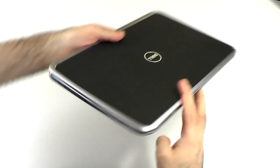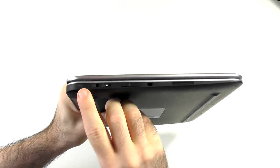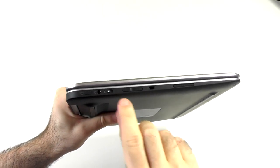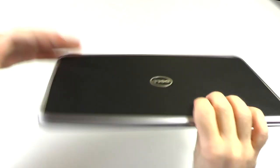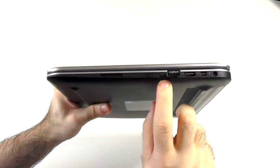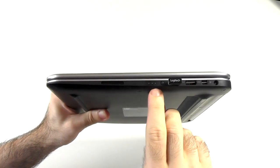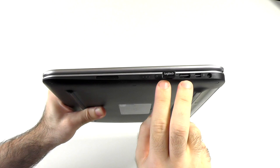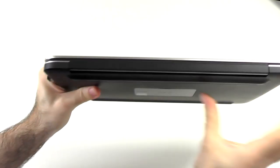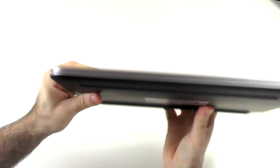Let's get around the device and check the ports first real quick. On this side we have the rotation lock, the headset jack, the power on/off button, volume rocker, Kensington lock, and one of the two stereo speakers. On the other side we have the second stereo speaker, an LED that shows you the charge when you click this button, two USB 3.0 ports, a mini DisplayPort, and the charging port. Otherwise on the back and front there's nothing.